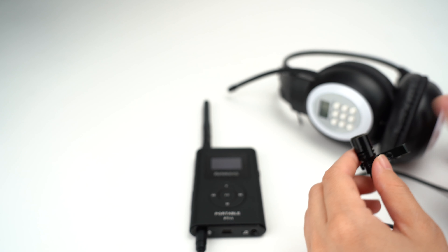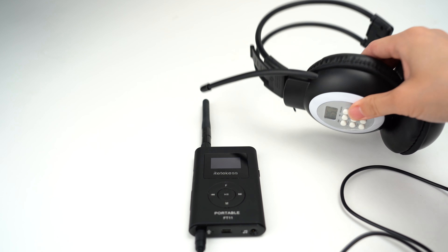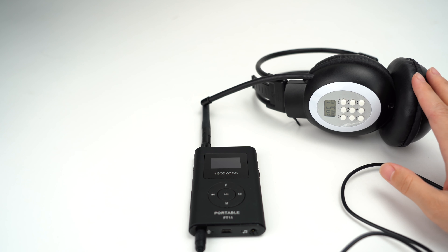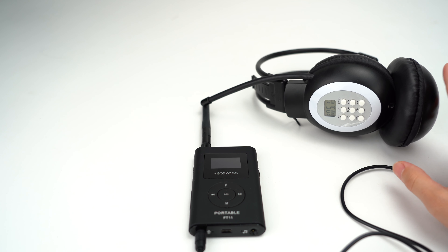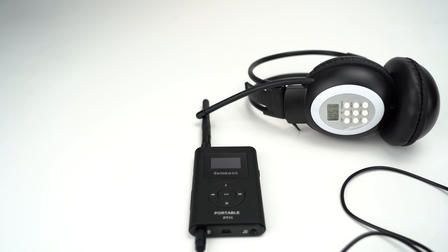Yes, we also have other models for FM receivers — you can check them on our website. You can use it for drive-in movies or drive-in meetings. It is very convenient and popular.